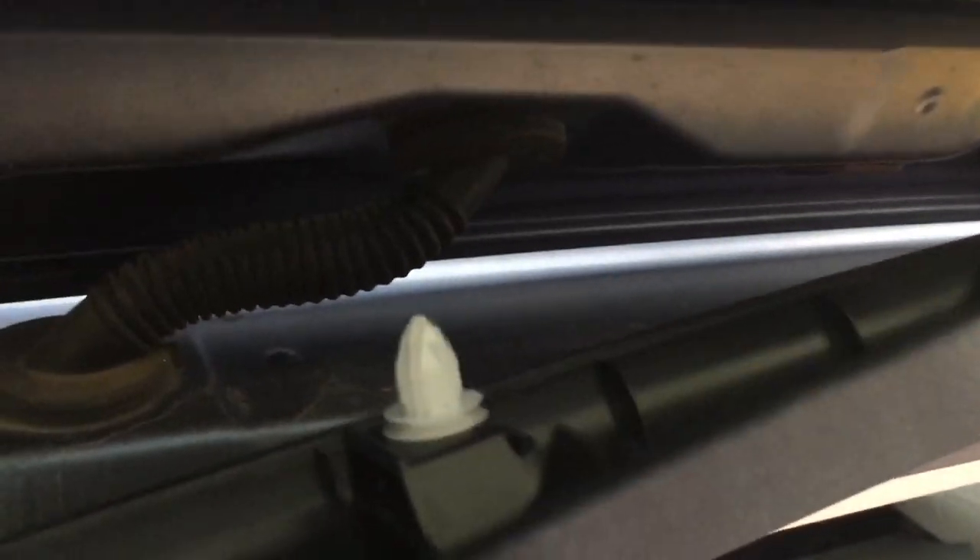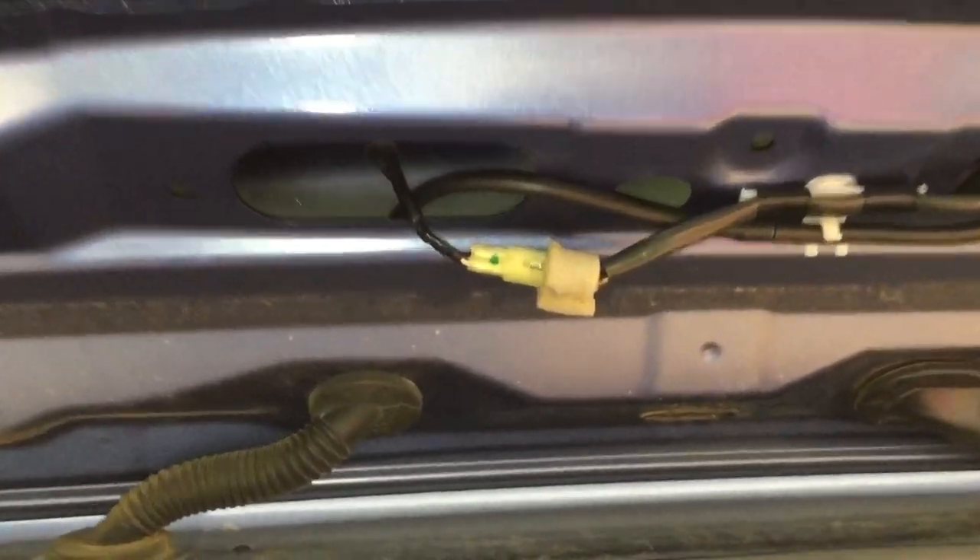From the inside, we're just going to pull down on this middle panel to remove it. Just watch this clip come out of there, then pull straight down on these clips to separate this piece.